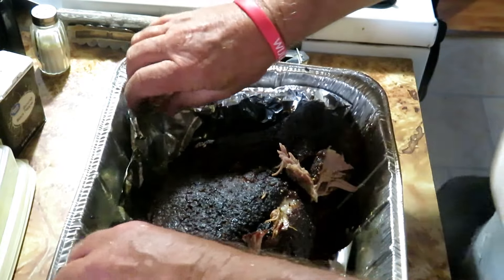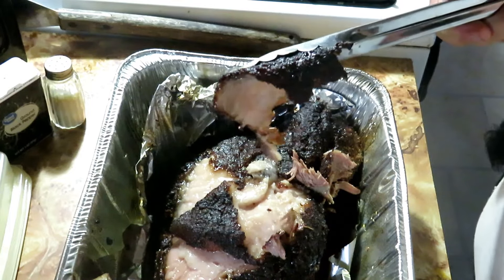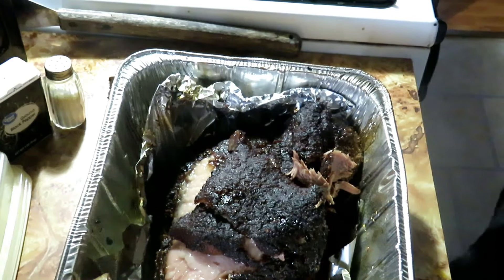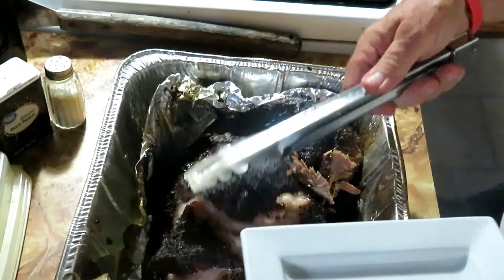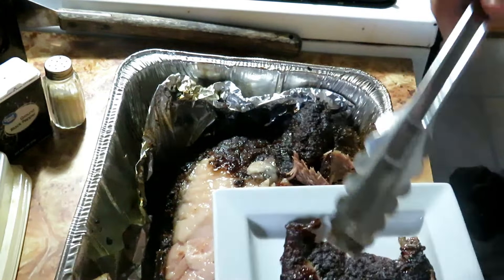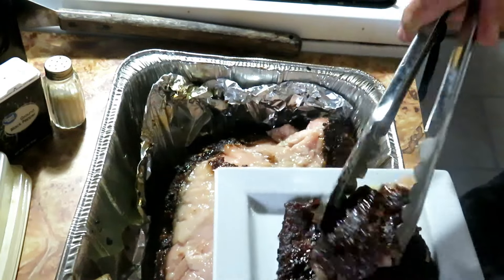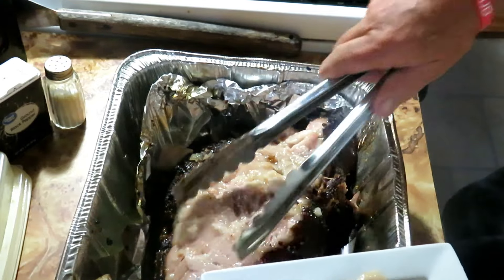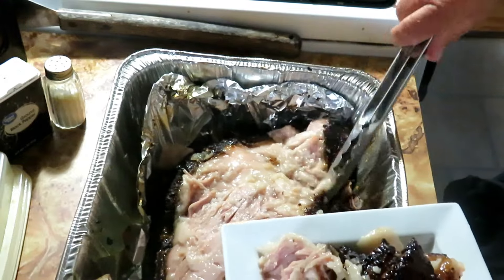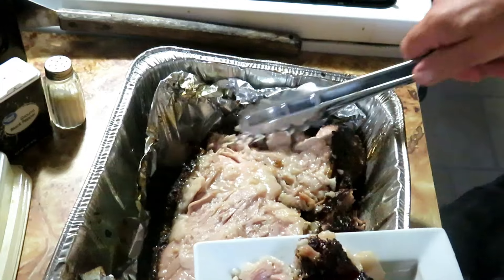We're going to flip it over — I cooked the whole thing fat side up. We're going to take some of that fat cap off and set it aside. I like to cook with the fat cap on top because that puts all that fat and grease back into the meat for flavor. I'll get some of that cleaned off — a lot of people will trim some off, and that probably wouldn't hurt, but it gives it plenty of flavor.